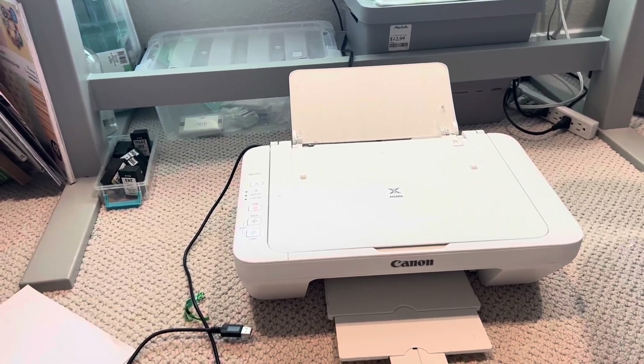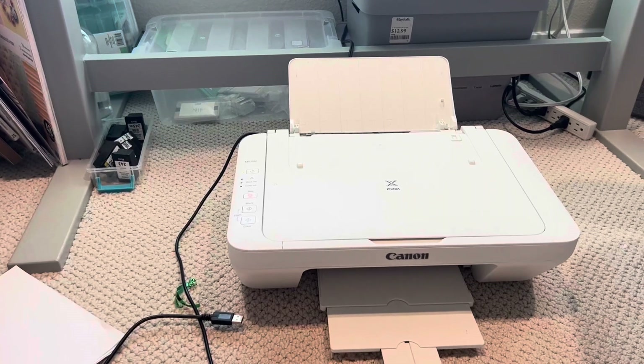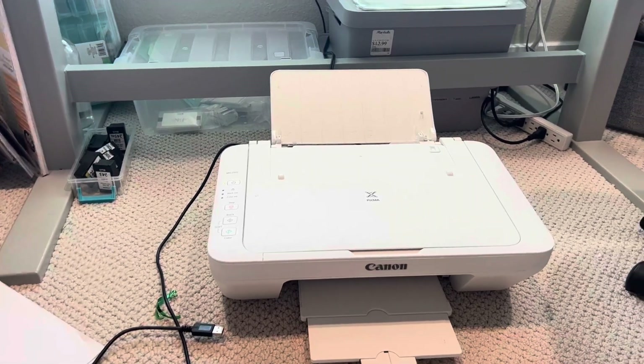If you're looking for an affordable printer that prints really high-quality pages, I definitely would look into this one.